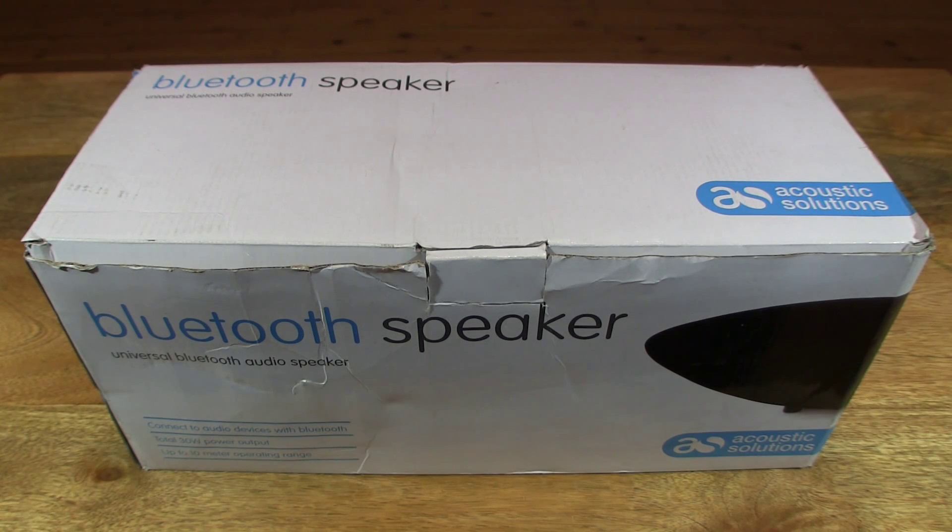Hello everybody! Today we're going to unbox the Acoustic Solutions Bluetooth wireless speaker, take a close-up look and test it out.